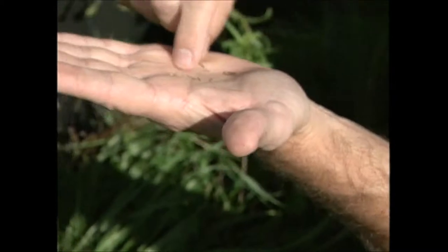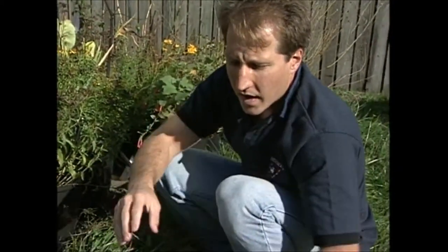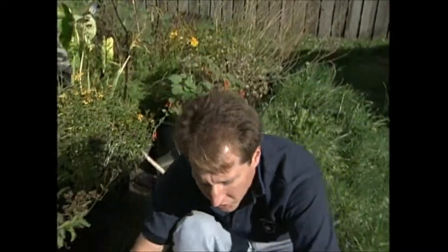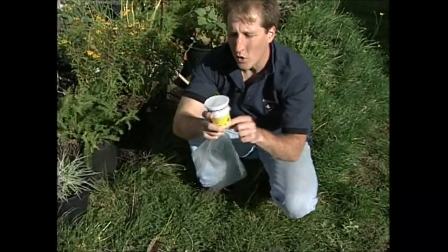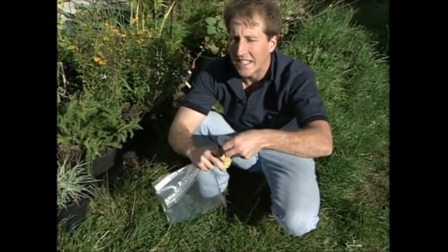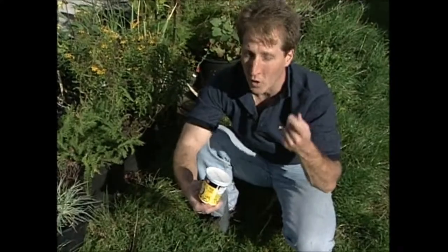So we can go in there and we want to take off the chaff, which is the outer sections. Now when you're storing them, you can use plastic bags, airtight containers like this yogurt container, or you can also use film canisters.